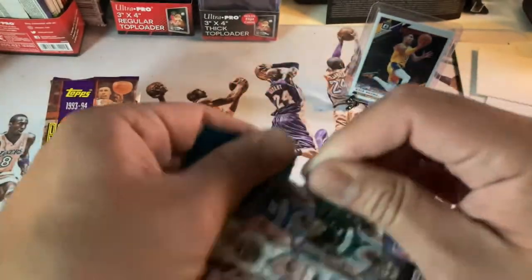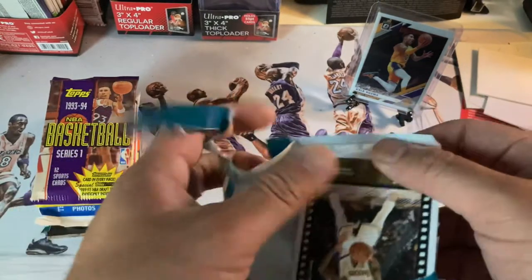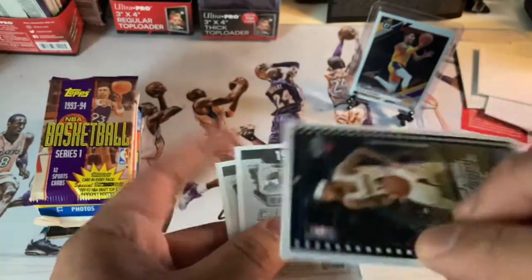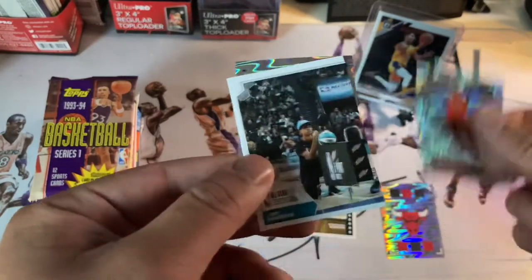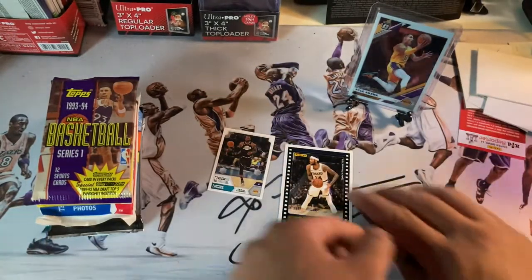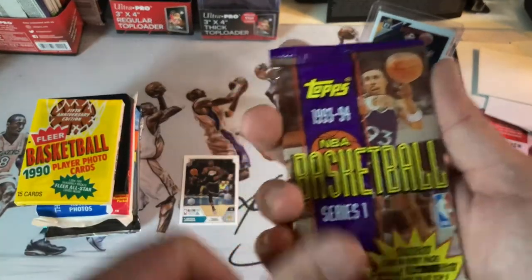Starting off we have a sticker pack for 2019-20. Let's break this open. We got BI with the Pelicans but in a Lakers uniform — not bad. We got a Bulls Lauri, Joe Harris, LeBron James with the black uni, and Myles Turner. Not bad guys, not bad. Let's roll through these packs, we got quite a bit of them.